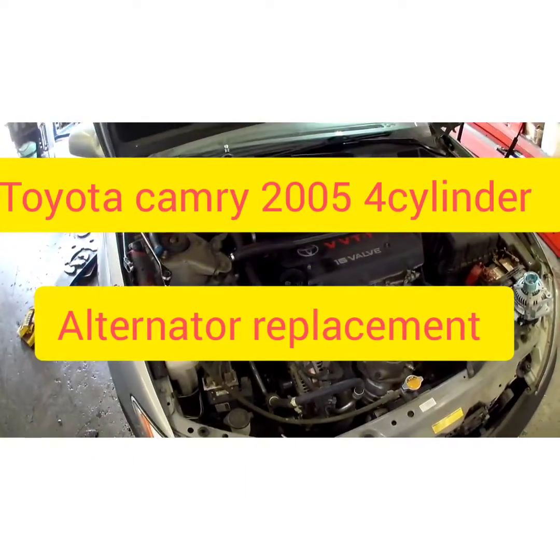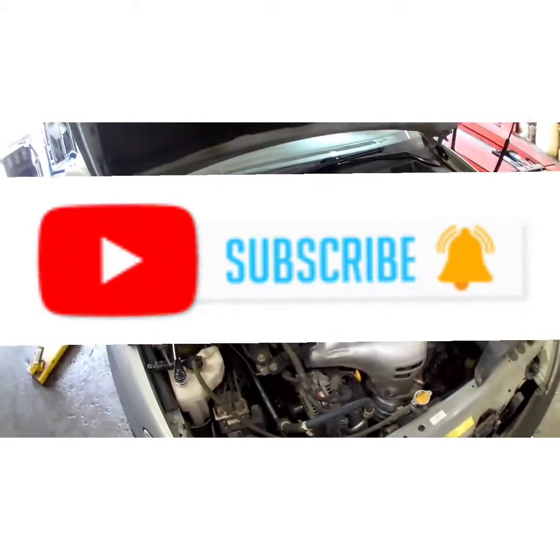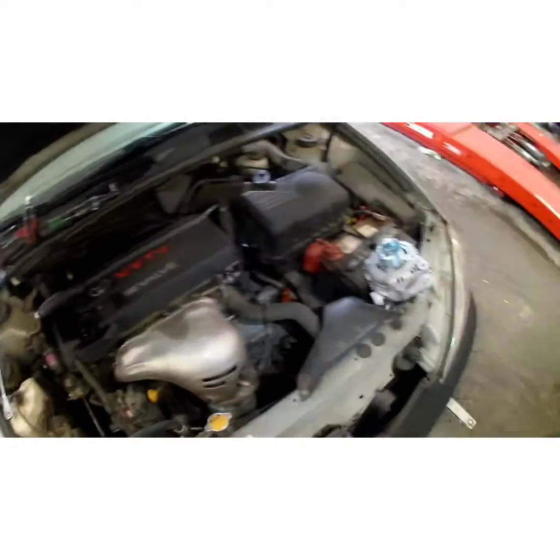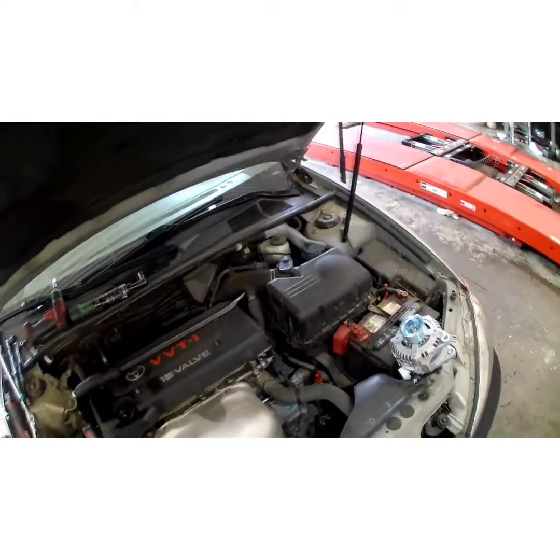What's going on YouTube! Today I got this 2005 Toyota Camry with a four-cylinder — I'm gonna be replacing the alternator today and show y'all how to do it. If you haven't subscribed to my channel, please subscribe so I can continue making videos like this to make your life easier.